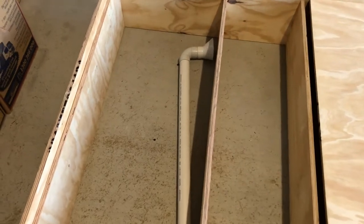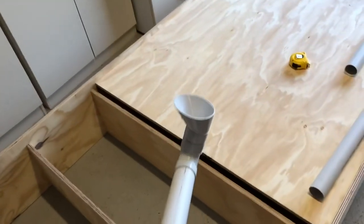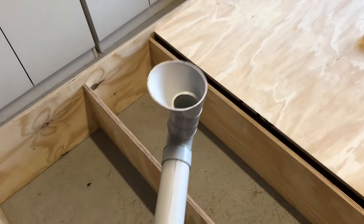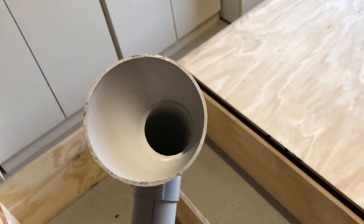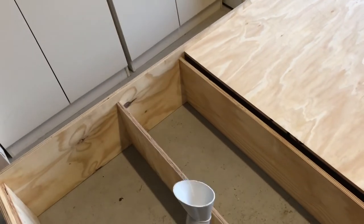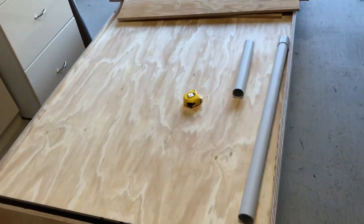I've just done some work on the tubes that are going to go down to the main putting green. They're just plumber's pipe with a nice big hole — 50mm wide — and that will take the ball down nicely. I'll have them at various positions coming down underneath there, and they'll terminate out to a hole with about a 5 to 10 degree drop so the balls will come out quite quickly out onto the deck.